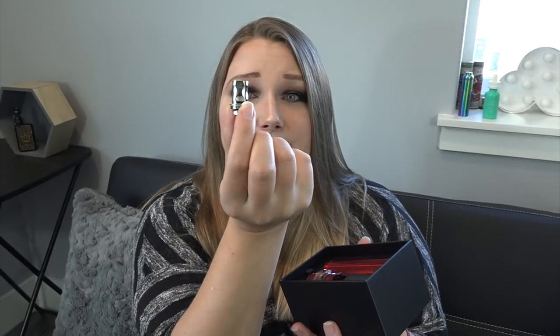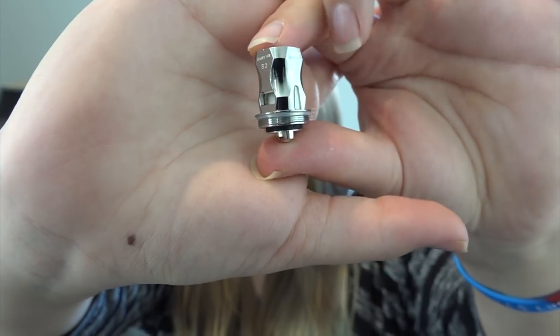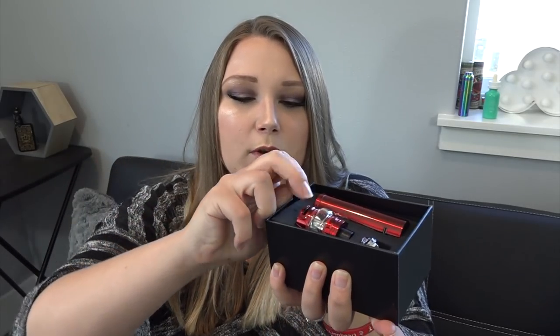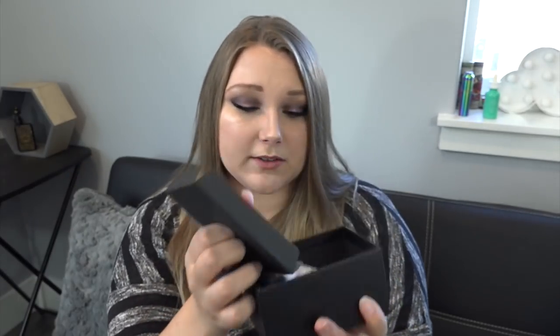On the box it looked way smaller, but this is enormous. There's also an extra coil — this is the Baby V2 S2 coil, a 0.15-ohm coil good between 30 and 70 watts, but performs its best between 45 and 60 watts. Underneath the tray we find another do-not-eat packet, spare O-rings, a spare gasket, a micro USB to USB charge cord, a warranty card and verification code, and the user's manual.